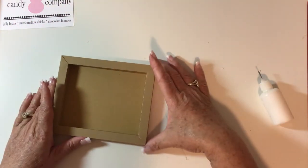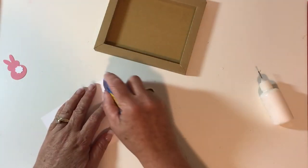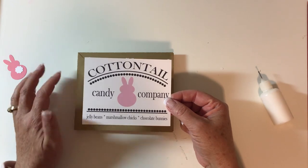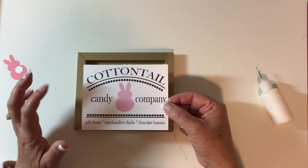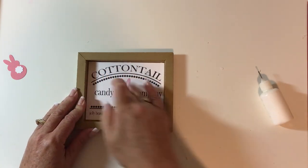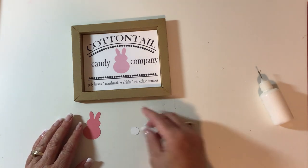Now that the box is done and pretty sturdy, we're going to take our printable and run some tape along the back of it. I have videos showing how easy it is to do printables in both Cricut and Silhouette. My files include a Silhouette print-and-cut file, a PNG for Silhouette, a PNG for Cricut, and a PNG you can just print and cut out by hand. Slip the printable right in there and you could be completely done at that point.